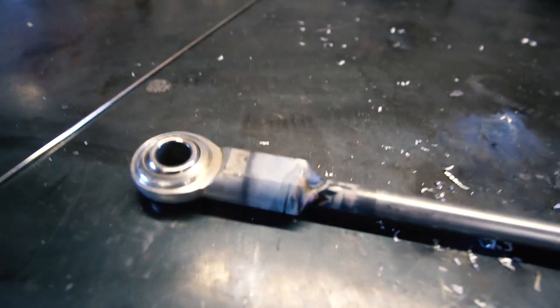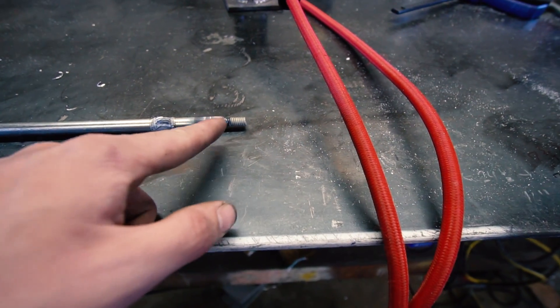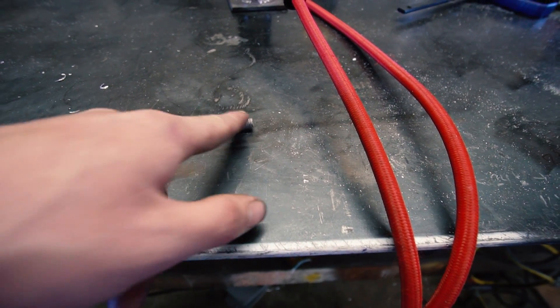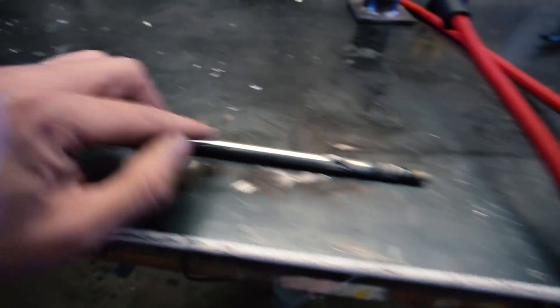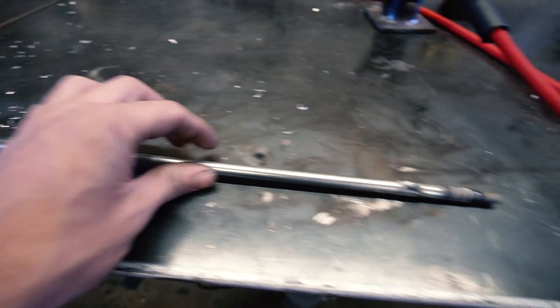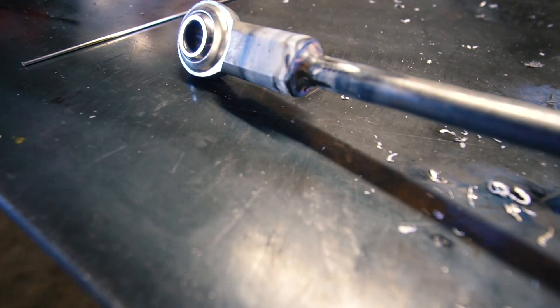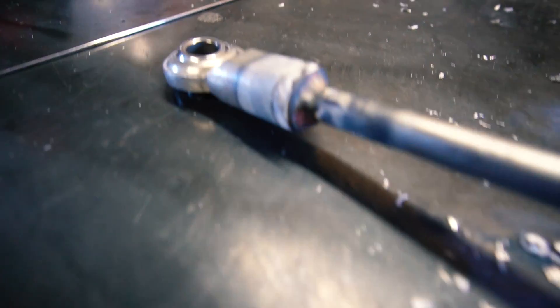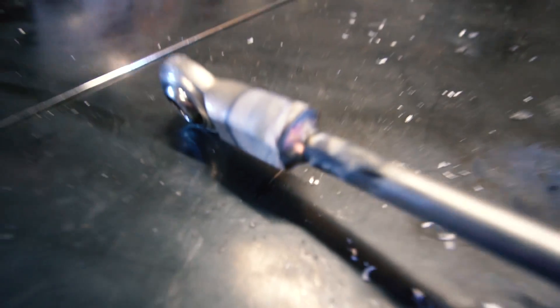So this is our rod with our heim joint and then our threads. In hindsight I should have made the threads longer and put a jam nut on them. I just didn't want them to be long because they're going to be the weak point — this is a decently thick solid bar and I didn't want them bending. That's why I made them so short. If we have an issue with it, we'll revisit it. Welding stainless to mild steel — you never get crazy good color out of it, but it came out okay. Not bad at all. That one looks pretty good.